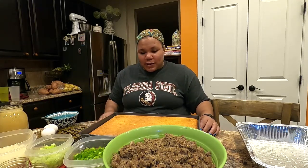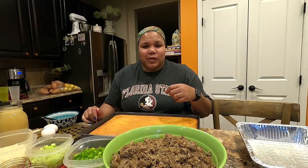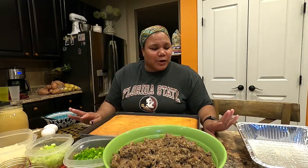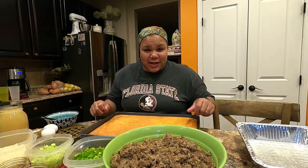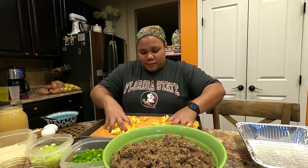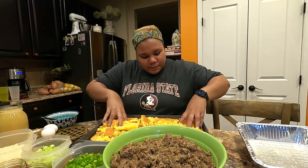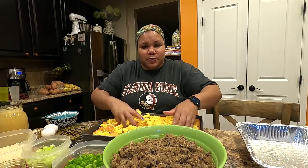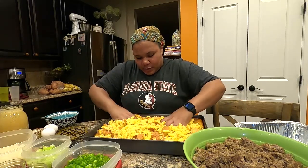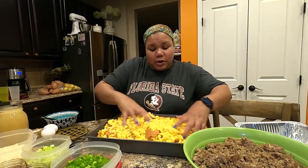The first thing you want to do — pardon my nails, my daughter just had a birthday and she doesn't want me to remove the nail polish yet — is dig into the cornbread. That's the fun part. Make sure it's cooled and just break it up. You're going to add all the ingredients right in. If you have a really large bowl you can use that, but I tend to do everything in the pan.